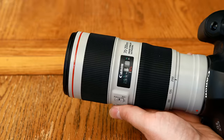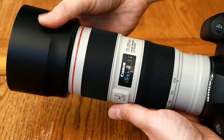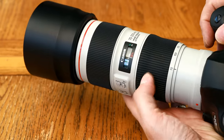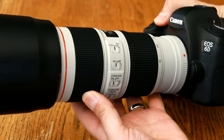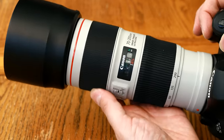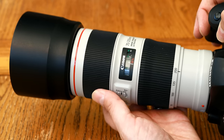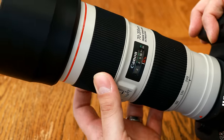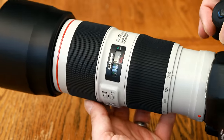It comes with a soft drawstring case, front and rear lens caps, and a lockable lens hood, and its front filter diameter is 72mm wide. Overall, it really is one of the very best Canon L lenses to handle, and one of my favourite lenses ever in use. I wish I could afford to buy one just to put on my desk and play with its lovely zoom ring whenever I feel stressed out.